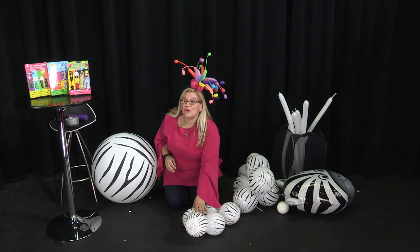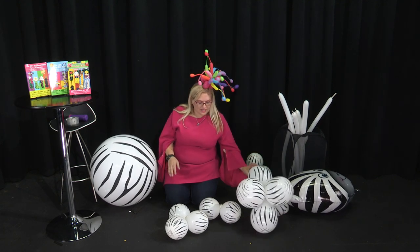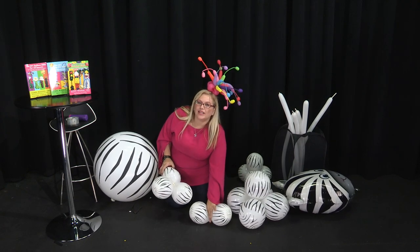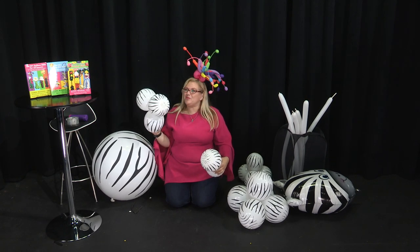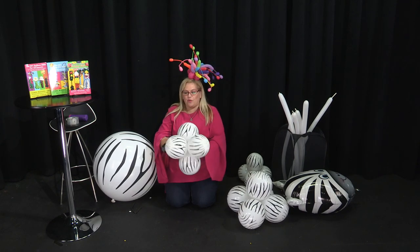To make this one, we are actually going to use two sets of five, or quints. The way that we make quints is that we take a duplet — which is two balloons tied together — and then we tie a third balloon to it, which makes a triplet. Then we take our triplet and our duplet, twist them together, and we have a quint.